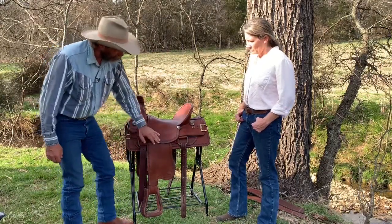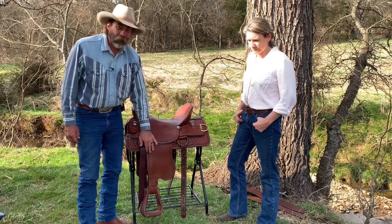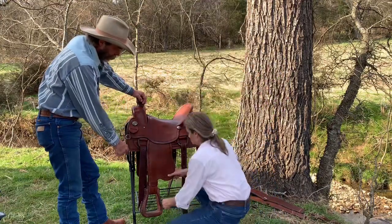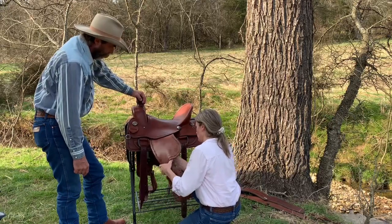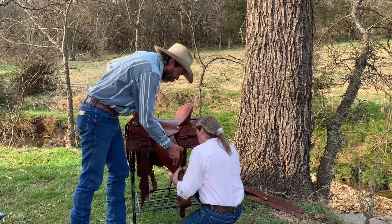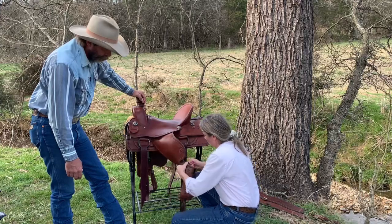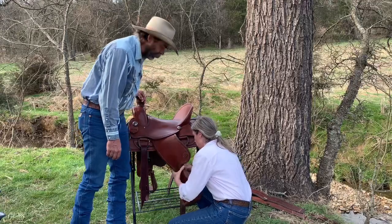What we're going to do is pull this stirrup leather all the way off the tree, all the way off the saddle. We'll take it apart so it can be laid out and oiled thoroughly. Mama, go ahead and take your stirrup hobble off first — that'll be the first thing you do. Everything's really stiff, which is why everything just needs to be thoroughly oiled.